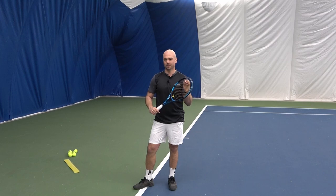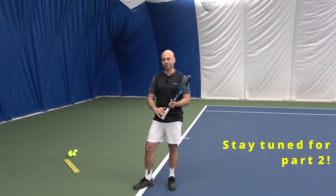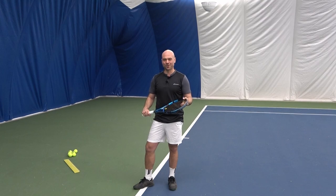Thanks for watching this one. I'm going to go into more consistency — how to create consistency on the serve, as well as how to create precision on the serve next. Thank you.